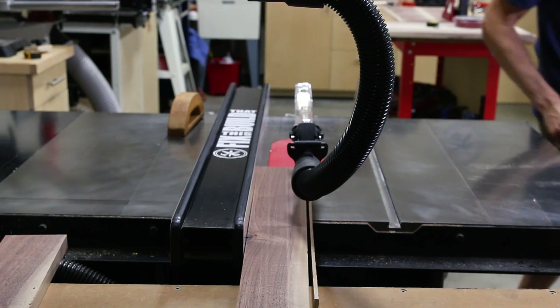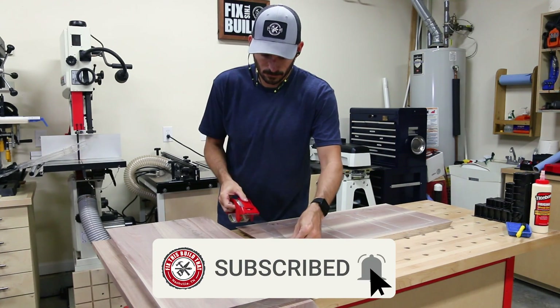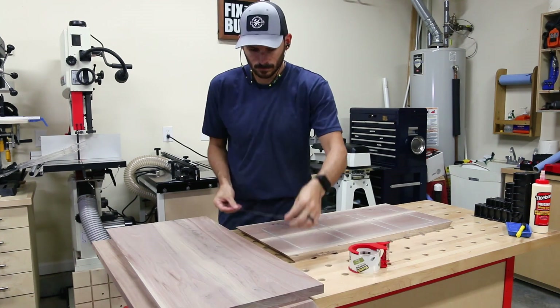And if you're a walnut-loving woodworker like me, make sure you get subscribed and don't miss out on more of this chocolatey goodness in my projects. And if you don't love walnut, let me know in the comments why you're wrong.